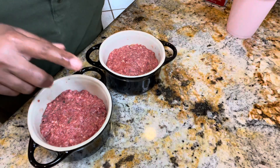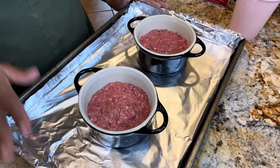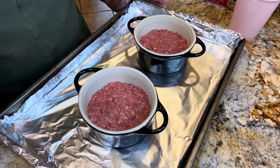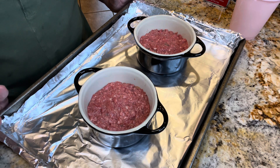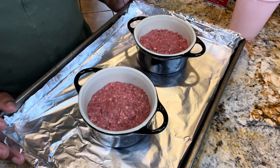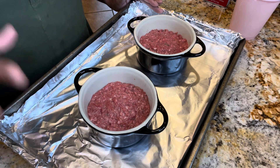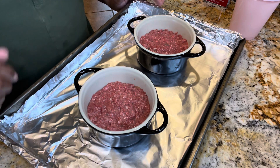We want it to be flavored exceptionally well. I have set our individual meatloaves on a lined baking sheet and we're going to put this in a 350-degree oven for about 30 minutes or until the internal temperature reaches about 150 to 165 degrees. In the meantime, we're going to get our topping mixture ready. Let's put these in the oven now.